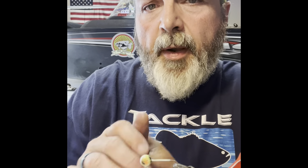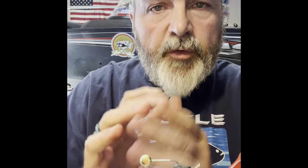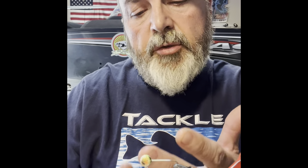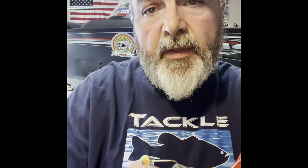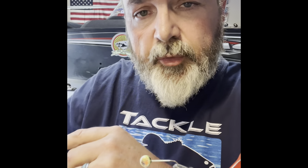When somebody messages me saying they want a pumpkin seed jig, there's a lot of ways you can go with pumpkin seed. You can go brown pumpkin seeds, green pumpkin seeds, or you can go bright pumpkin seeds. Usually when I hear pumpkin seeds, I'm thinking of brighter colors — blue, chartreuse, orange, green, a ton of different colors. So I'm going to tie up my version of pumpkin seed, and then tie up another version of what somebody else thinks pumpkin seed is, and let y'all pick which one you think is the real pumpkin seed.